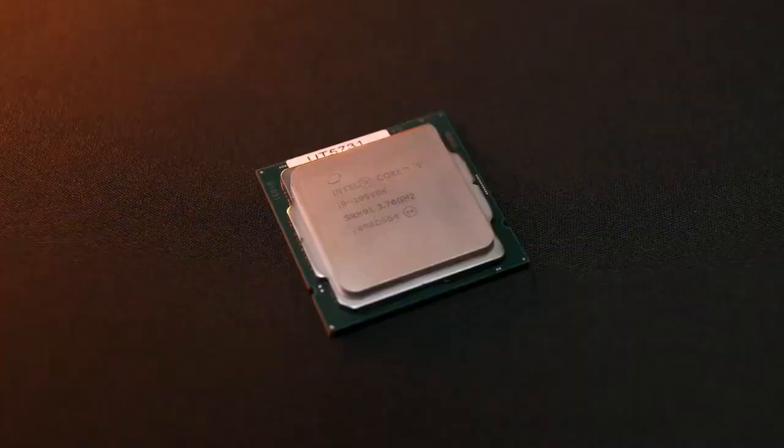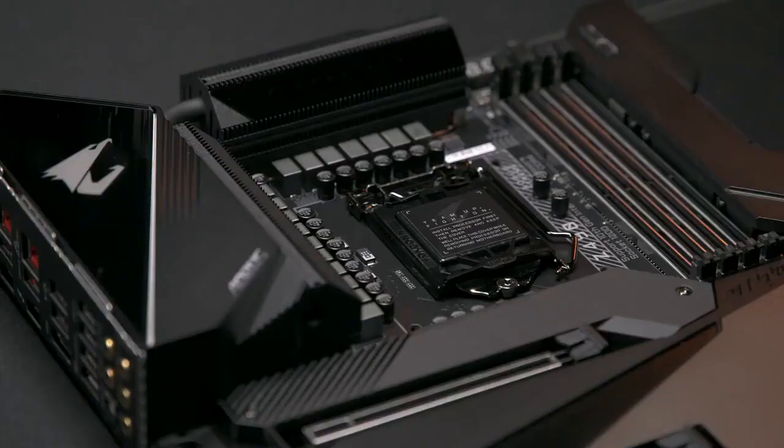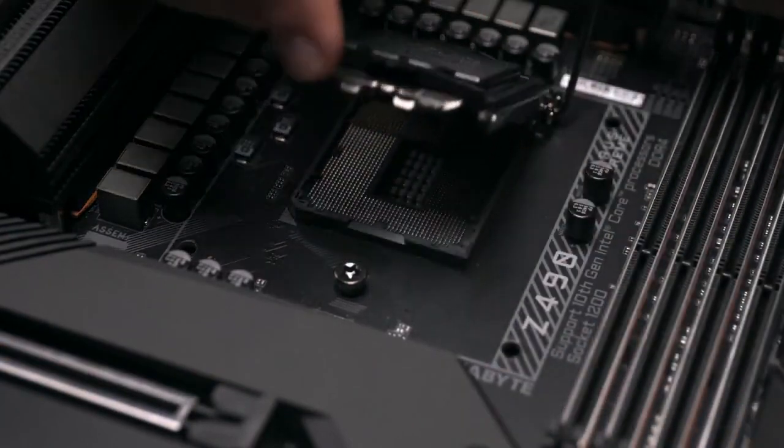Let's start with the Intel CPU. To install it, first take out your motherboard with care. Each motherboard has a socket for your CPU to be installed. There's a protective cover for your socket, so don't rush to remove it. Push the lever down to open the load plate, and you'll see the CPU socket.